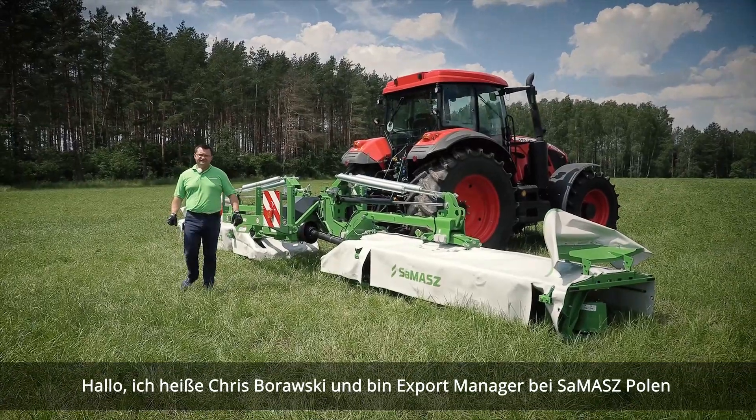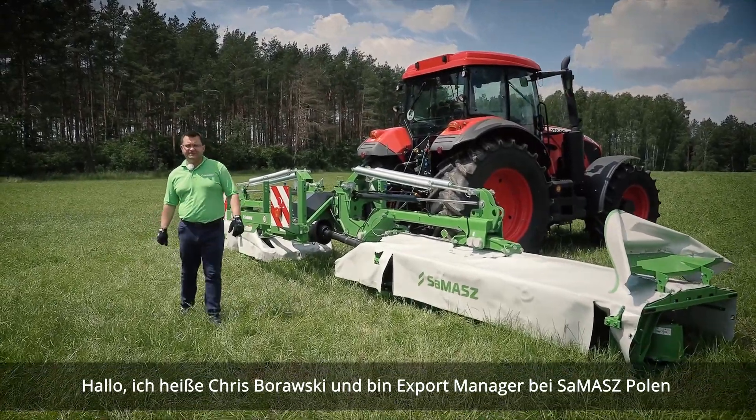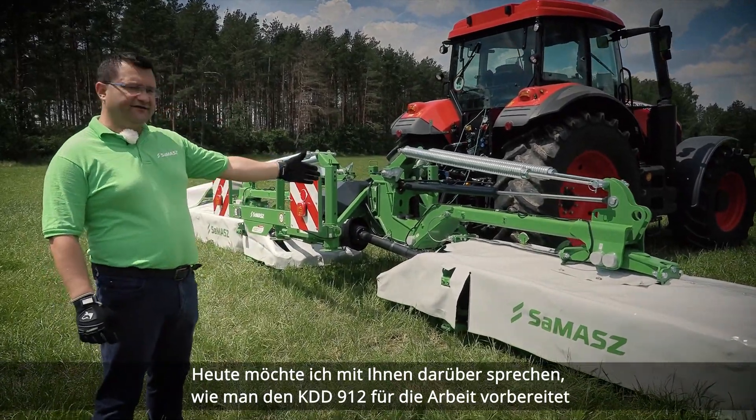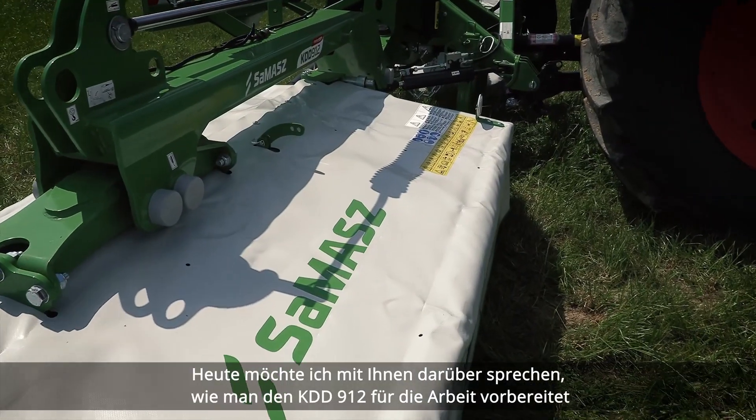Hi, my name is Chris Borowski. I'm the Export Manager at SEMASCH Poland. Today, I would like to talk to you about how to prepare the KDD 912 to work.